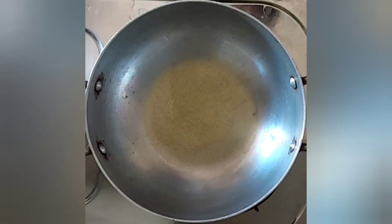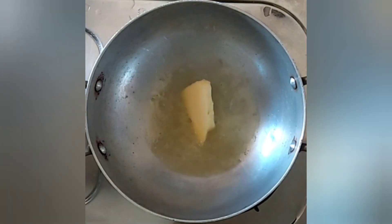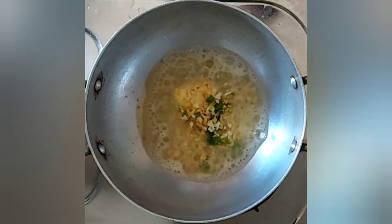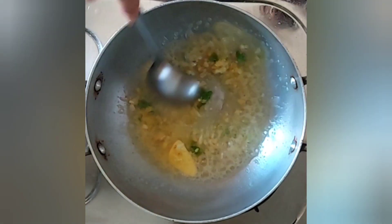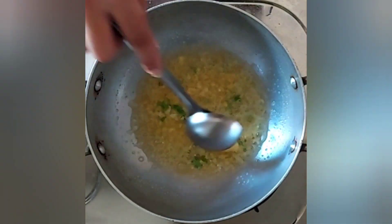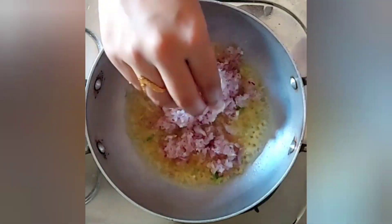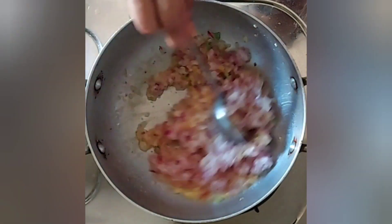Meanwhile, in a pan I'll be taking some oil, and to this I'll be adding around two tablespoons of butter. I'll now be adding around two tablespoons of roughly chopped green chili, ginger, and garlic. To this I'll be adding around two large finely chopped onions. Mix this well and let it cook.